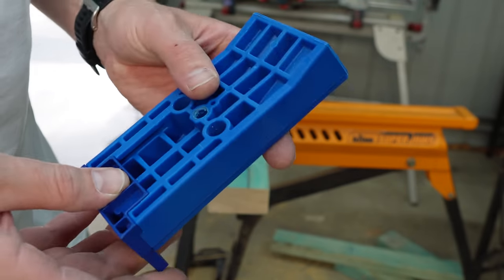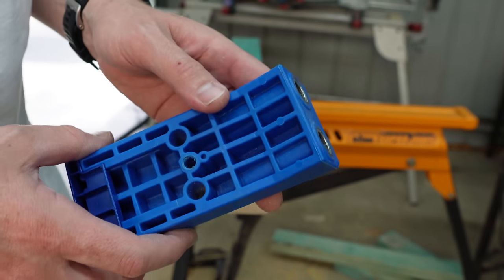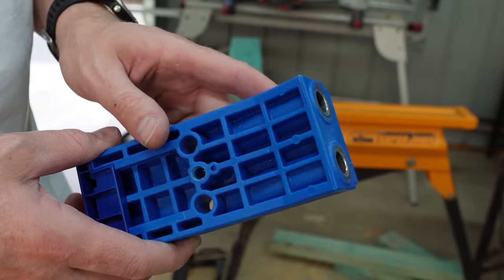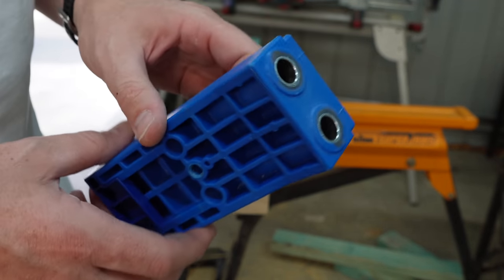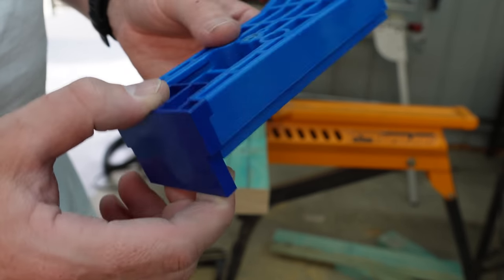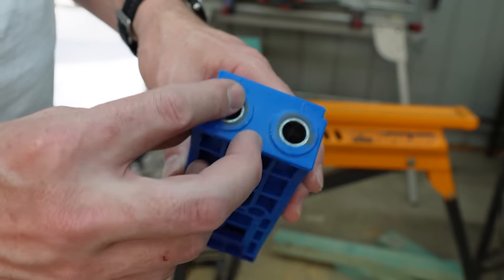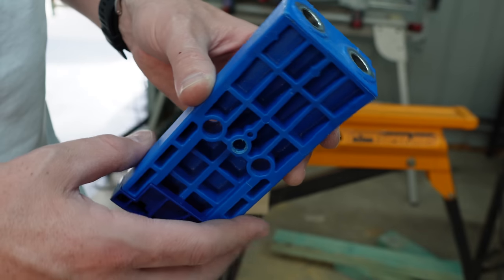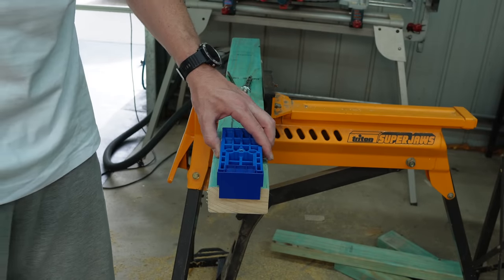So what I've got here is called a pocket hole jig. This is the Kreg Heavy Duty Pocket Hole Jig, and this one is specifically designed for 4x2 timber — or 90x45 depending where you are. It's moulded plastic, and essentially the bottom here butts up against the end of your timber. It gives you these two holes that you can drill into on an angle. So this sits on the timber like so at the end of the timber — I'll give you a closer look in a minute.